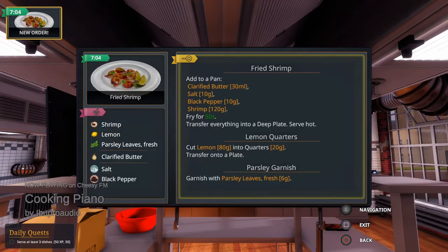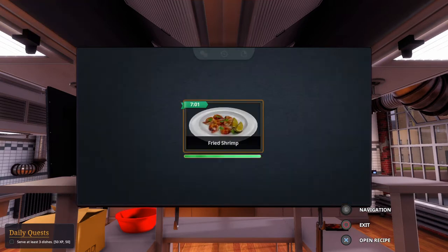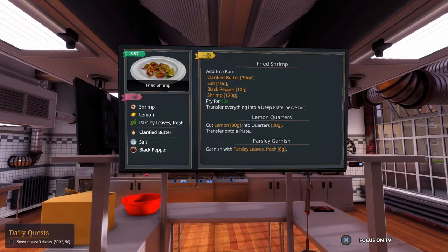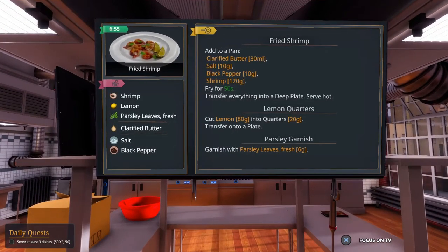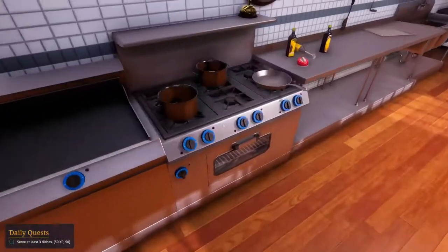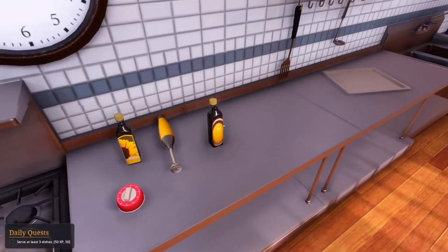Gotta make the shrimp. 30 butter, 10 everything else. So do I season them? Add 2 pans — add everything to the pan. 30 butter first.